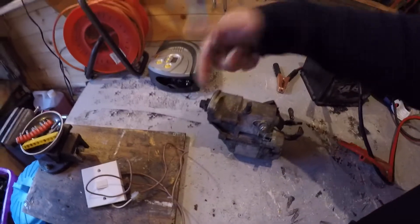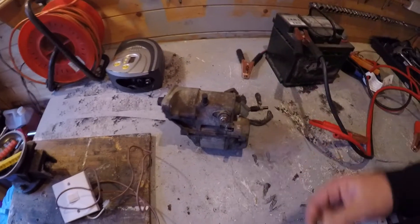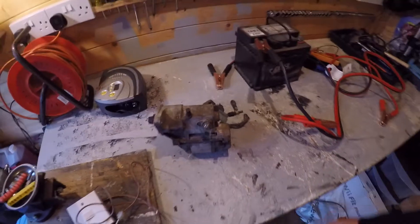That will pop out and turn your flywheel and away you go to start the engine. So what I'm going to do is connect it up and see how we go.